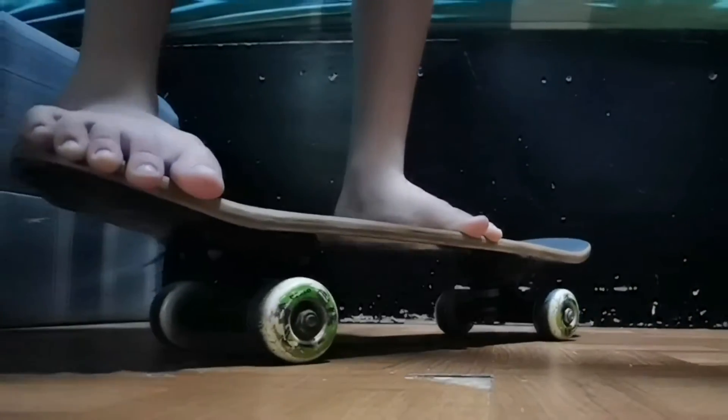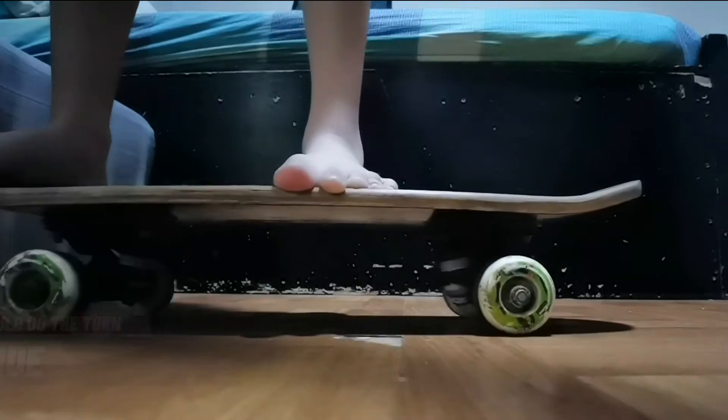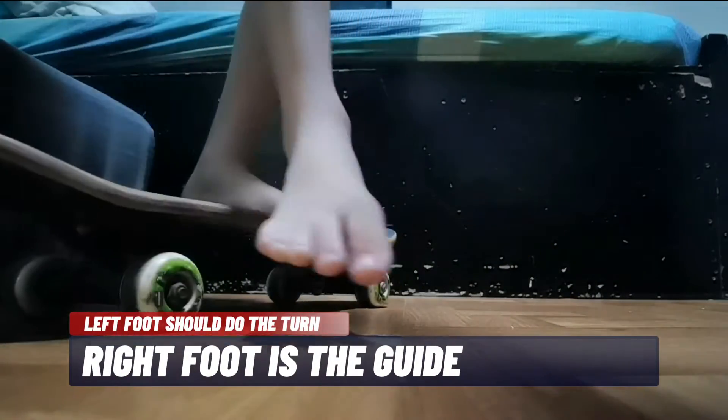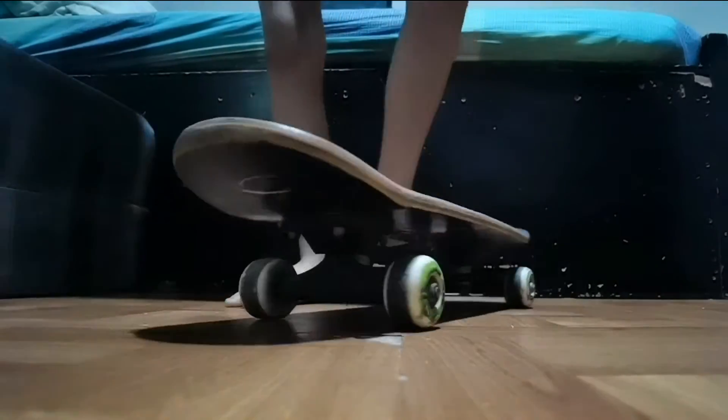I'm going to show you how to do a turn in skateboard. Let's go!